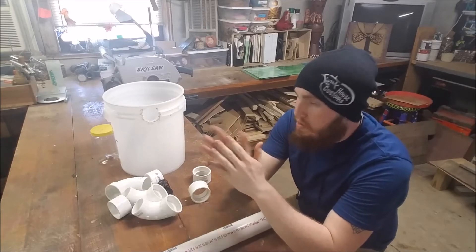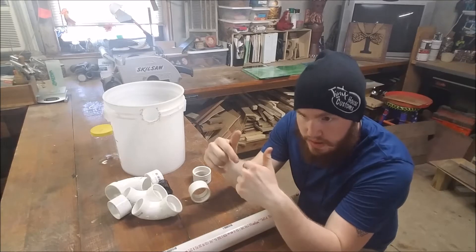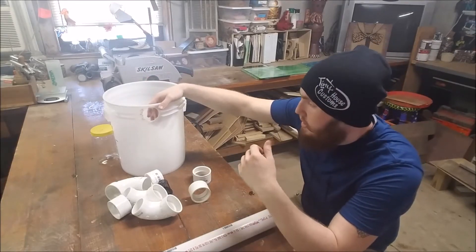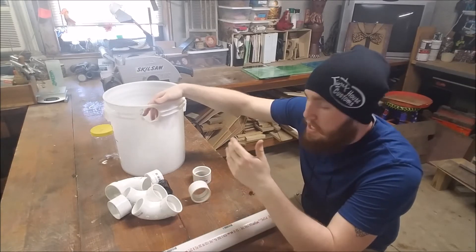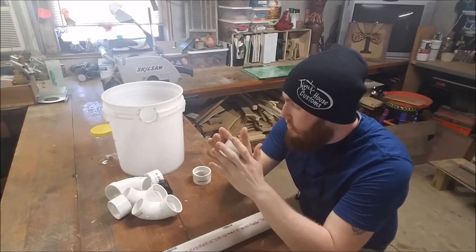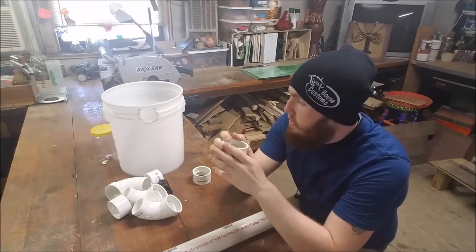Why not solve that issue altogether? Why not prevent any rain from getting in — even water running down the leaves into the plant and down into the water — allowing bacteria, algae, and whatever to make its way into the bucket. Instead, I decided to cut a hole in the side of the bucket, which would keep at least 99% of the rain from getting in.